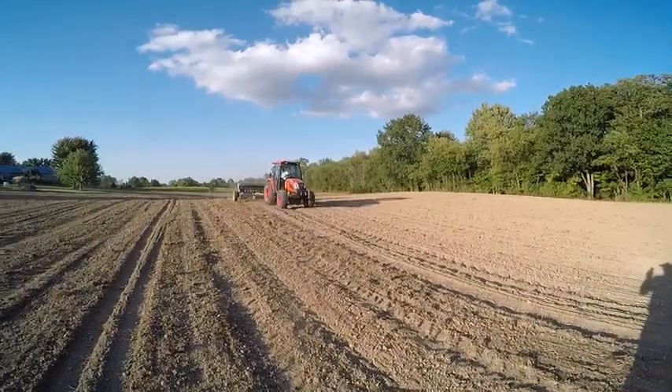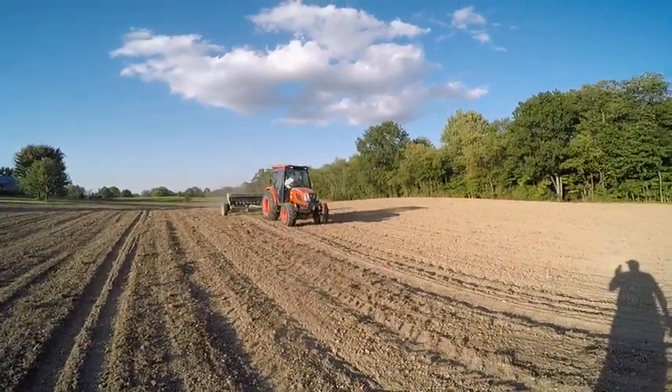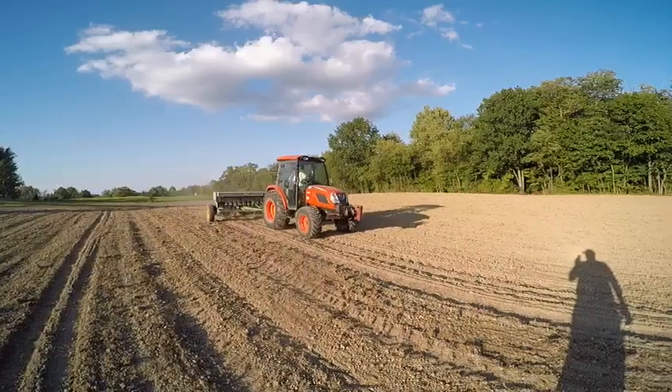Let's get a little look at the tractor. That's the little one — a little 55 horsepower Coyote.